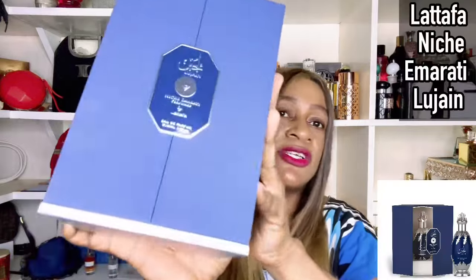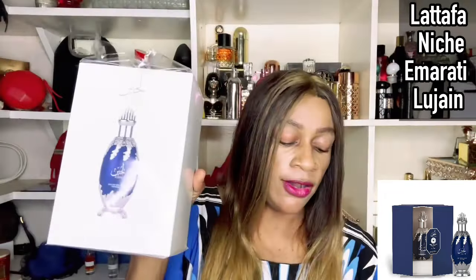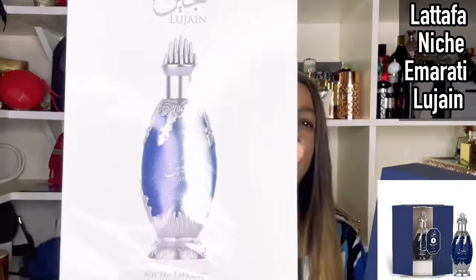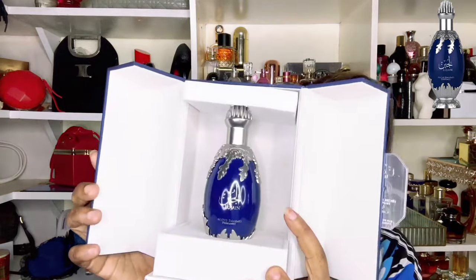I saved the best for last when it came to my Lattafa Niche Emirati collection. I just have five, and I know there's more than ten in that collection. I saved Lujain for last — this is actually one of my favorites. Lujain comes in a boss bottle like this, and if you've been following the Lattafa Niche Emirati reviews, you'll know they come as a box in a box. Remove the white outer box and the fragrance sits majestically inside.